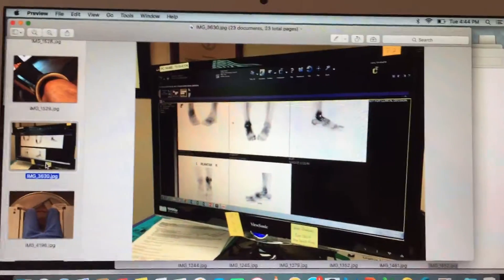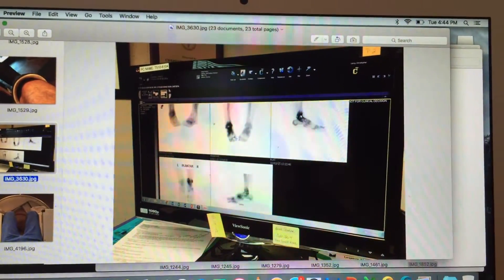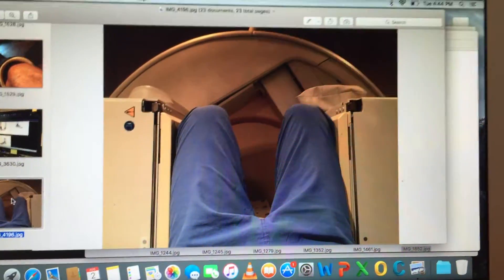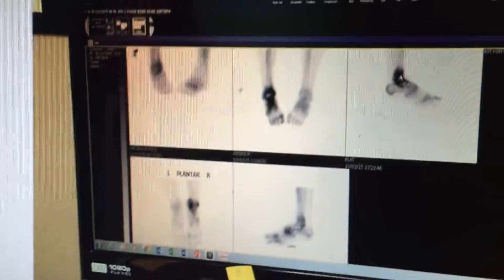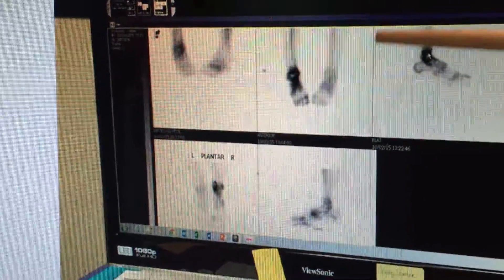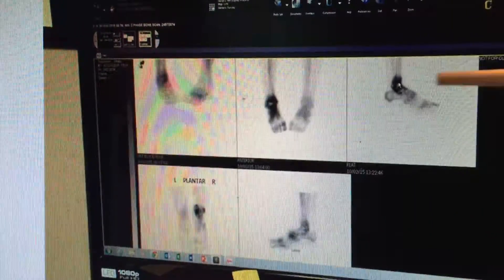You get an IV injection — it's like a magnesium or iodine type mineral. Then the scan takes several 20-minute series. What it detects is blood flow — it looks at how fast that injected medication is being absorbed within your bone. It should absorb systemically everywhere, but areas with increased blood flow absorb it more readily, so the concentration is darker — indicating higher blood flow in those areas.